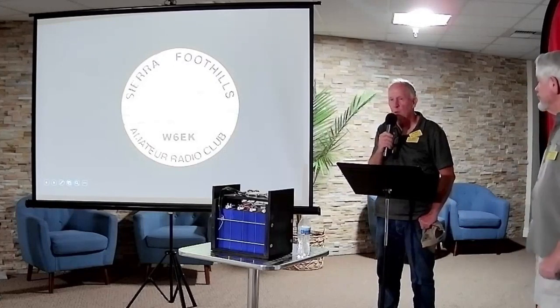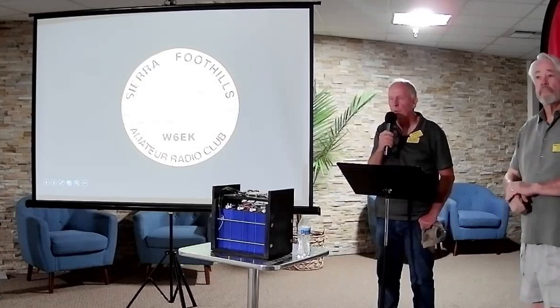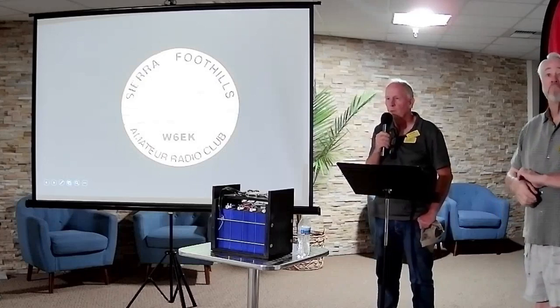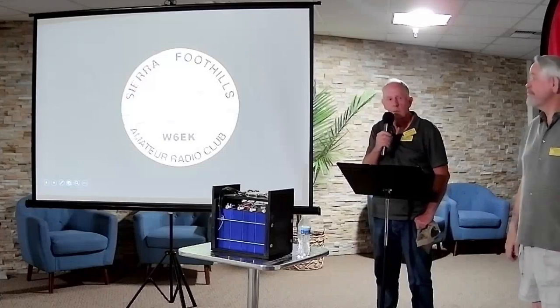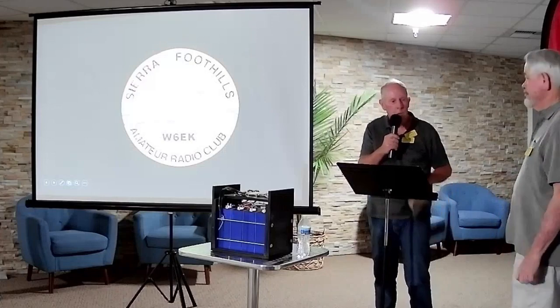By a show of hands, how many of you have played with lithium batteries? That's a good representation of the group. We're looking forward to this. Thank you very much.